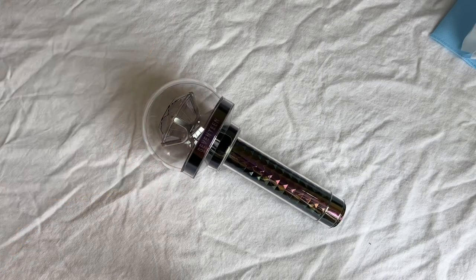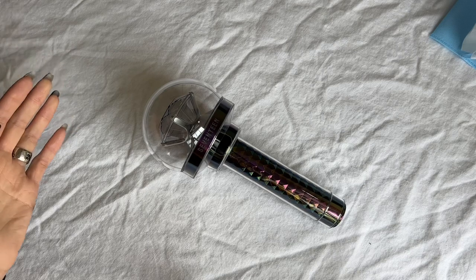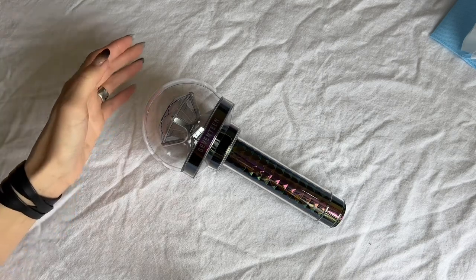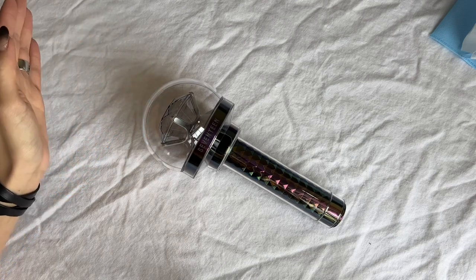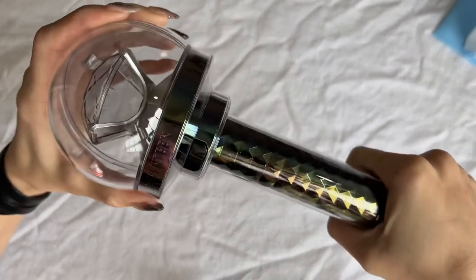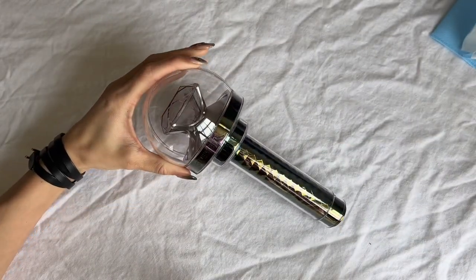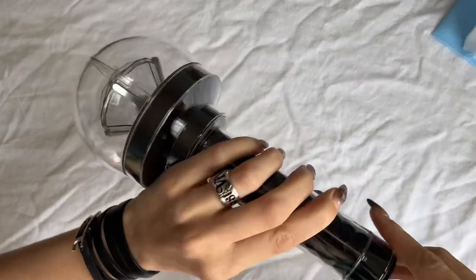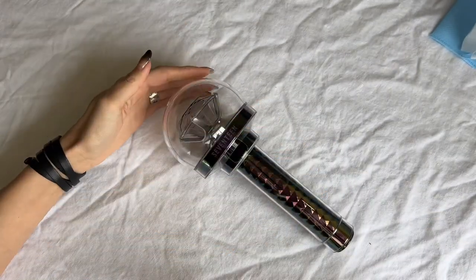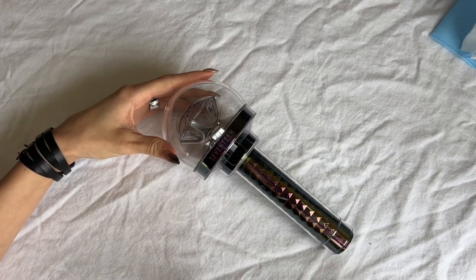After looking at all the photos on Twitter and looking at it through my camera lens right now, the light stick does not photograph the best, but it definitely looks a lot better in person. The handle is a lot more holographic in person, but through the lens you can only see the yellow shimmer. I'm kind of obsessed with how it matches my nails right now.